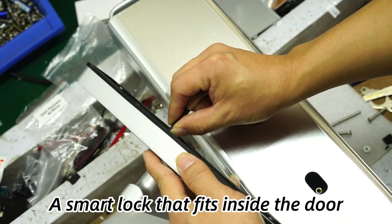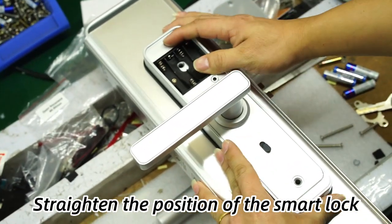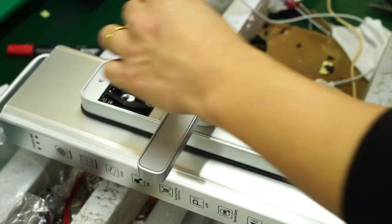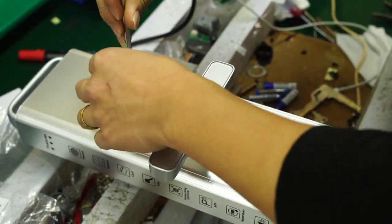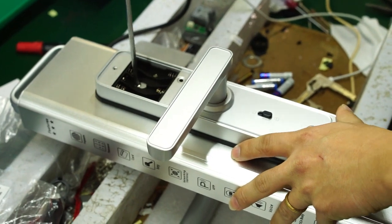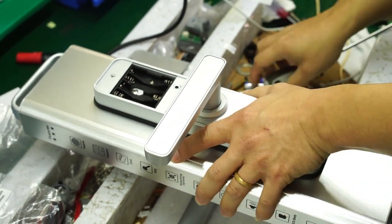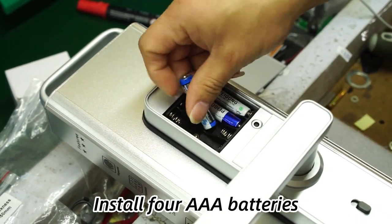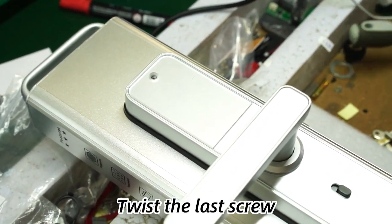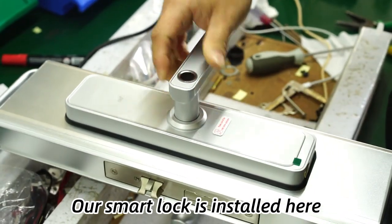A smart lock that fits inside the door. Straighten the position of the smart lock. Twist the screw to hold it in place. Install four AAA batteries. Put in the battery cover. Twist the last screw. Our smart lock is installed.